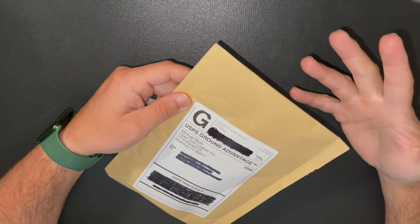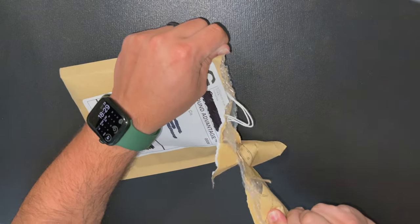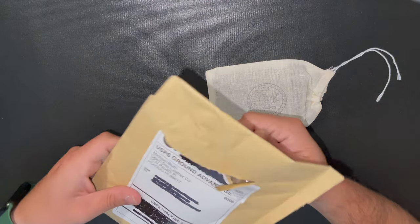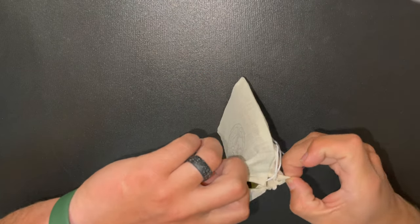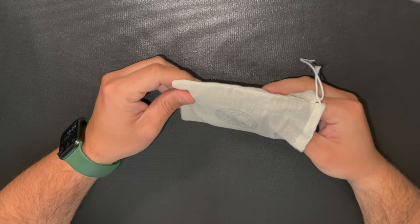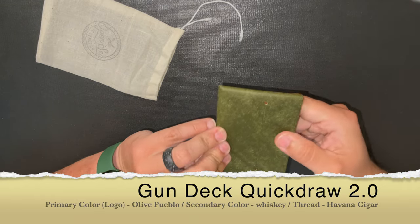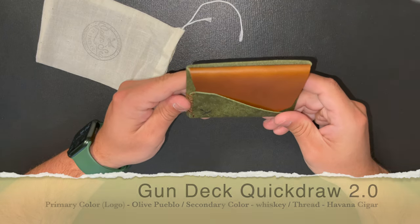So I'm going to open it and show you guys what I got and show you the design it has. All the bags you get from OpenSea come in this little baggie. Inside is the new wallet — oh my goodness, you guys ready? It's right here. Oh my goodness, look at this. This is amazing.